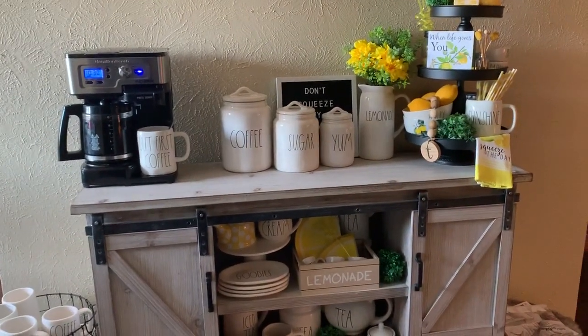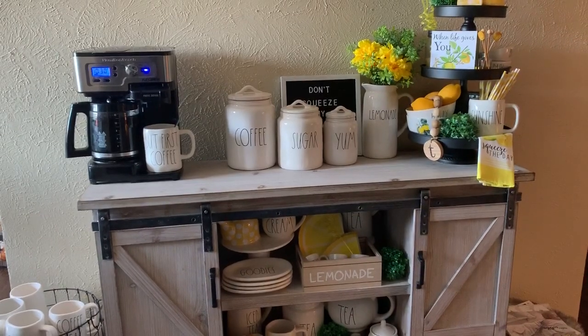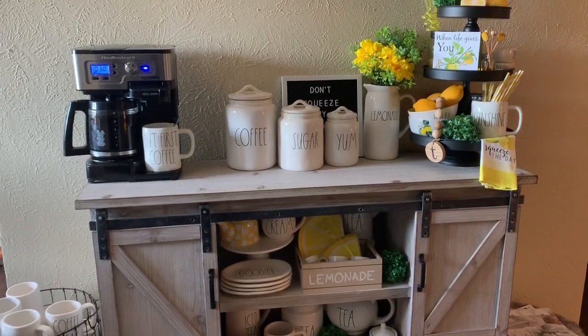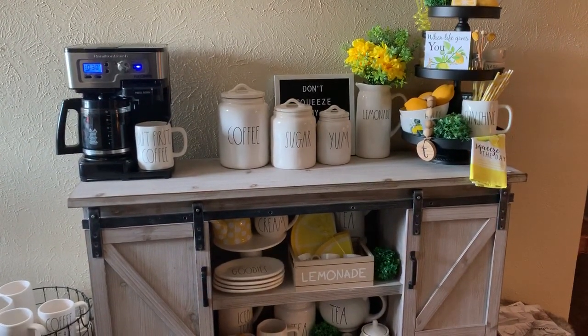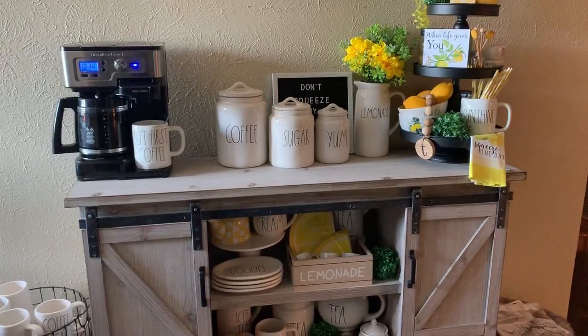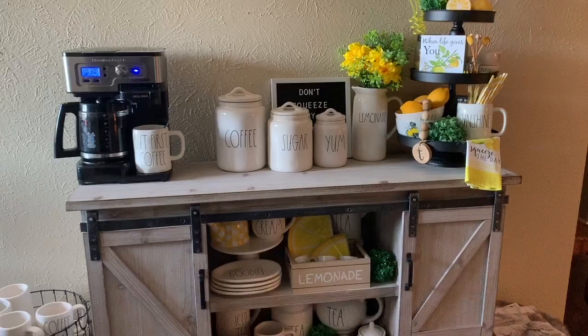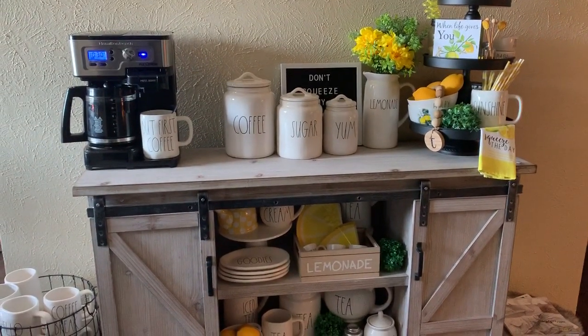I decided to go ahead and give you guys a tour of my coffee bar. This is what it currently looks like. I'm getting ready to make my pot of coffee, so I'll go ahead and show you guys what my coffee bar currently looks like before I take it all down for fall. I am so excited to decorate for fall. Without further ado, let's go ahead and get into the video.